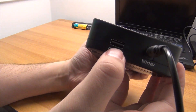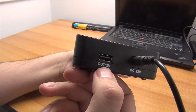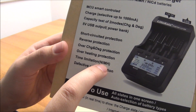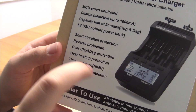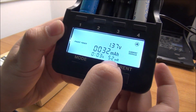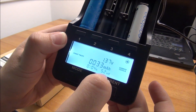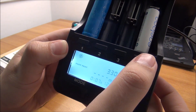Forgot to tell you — this thing can actually be used as a power bank, drawing current from the cells to give you 5 volts via USB out, which is quite nice. It also has defective cell protection, limits the time it charges nickel metal hydride, and offers overheating, reverse polarity, short circuit, overcharging, and over-discharging protection. It also shows the internal resistance of the cell — from what I know, if resistance is too high, that cell will drain quickly.